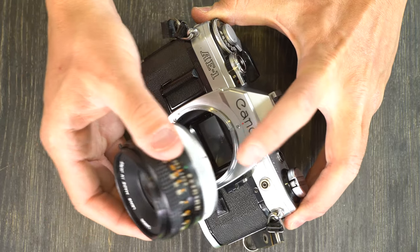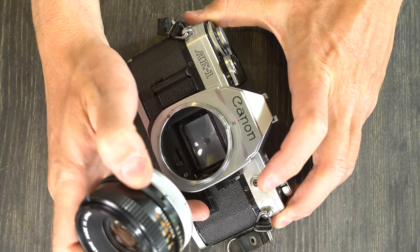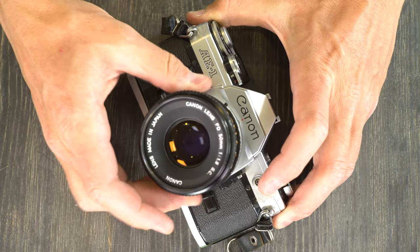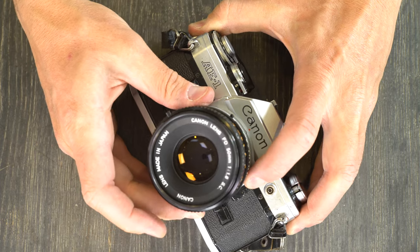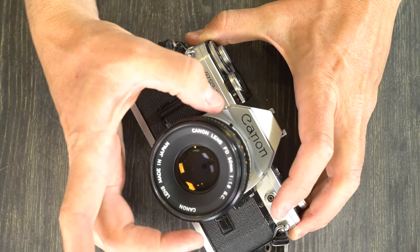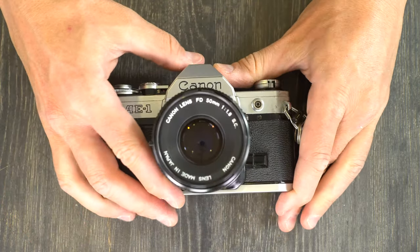To load the lens with the old silver ones, find the red dot and line it up with the red dot on the camera. Plunk it on, making sure your depth of field preview lever is out and that you cannot see the red dot or the silver release button. Then just turn clockwise until it stops — there's no click, it just comes to a point where it stops moving, and that's how you know it's on. With the FDN lenses, push the silver button, mount it, and then just rotate the whole lens until it comes to rest. That's how you mount and unmount lenses on this camera.